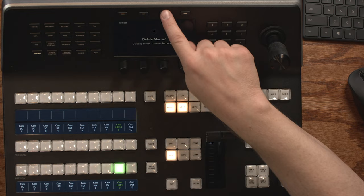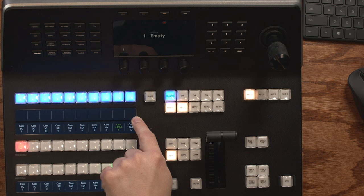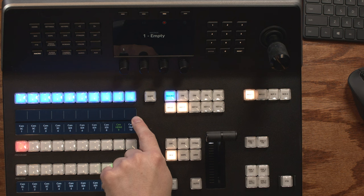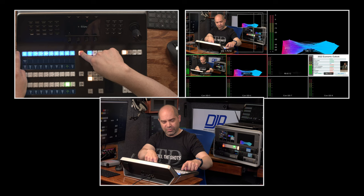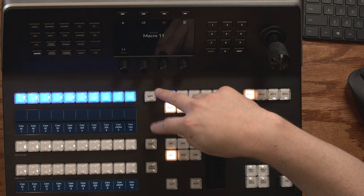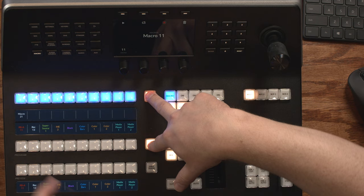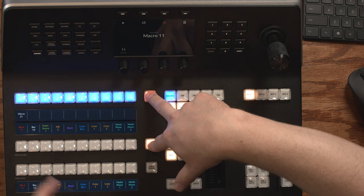You can also access macros quickly using the macro button on the panel. Pressing it turns all the input buttons blue, indicating macro control mode. I don't have macros in the first 10 slots, but I do have one in slot 11. Pressing shift shows macro 11 on the first button; a single tap runs it without navigating any menus. Pressing both shift keys gives you access to macros 21 through 30. So you have quick button access to 30 macros without navigating through menus.